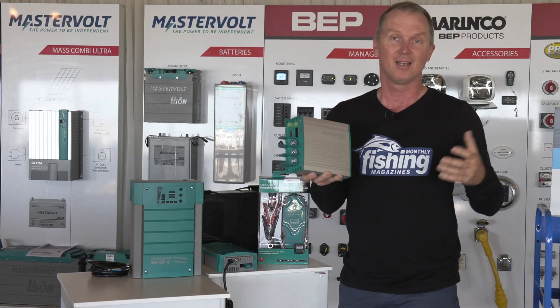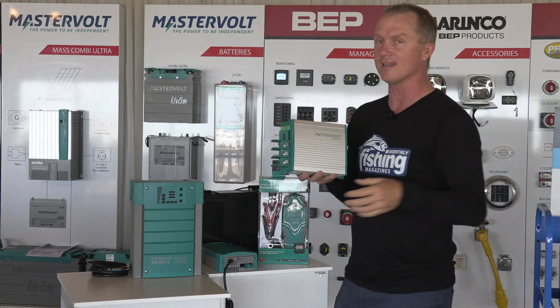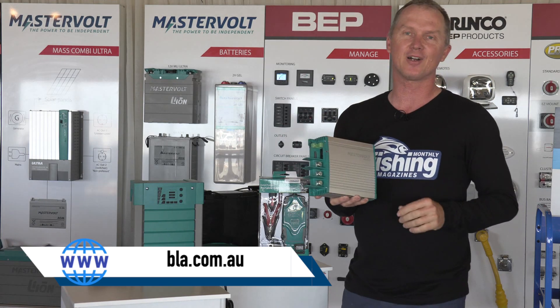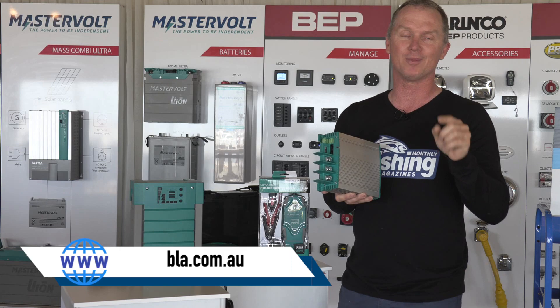And the end point of this is that maybe we can have a boat which we never have to plug into a shore charger again — we can use the power on board and fish indefinitely. For all of the information on ProMariner, Invicta, and Mastervolt, make sure you visit www.bla.com.au.